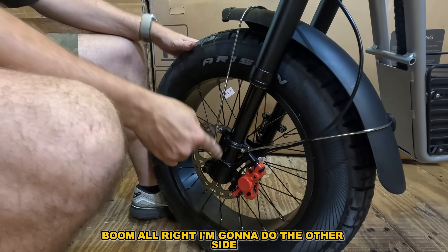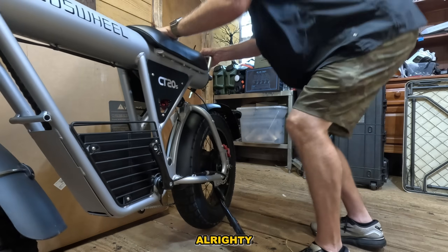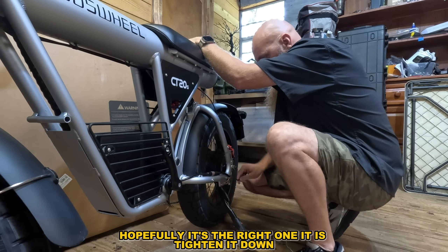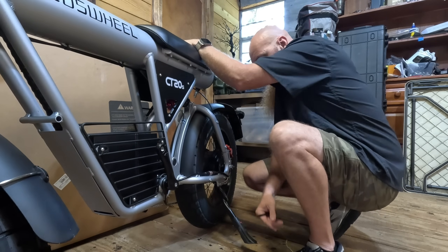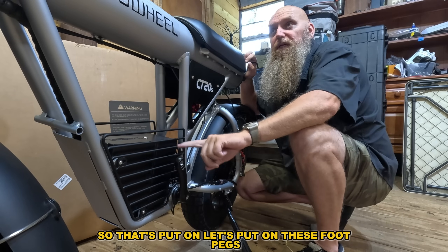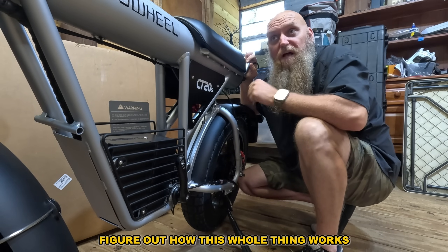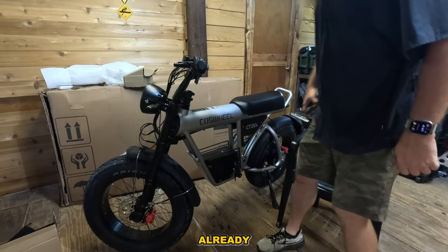Boom — I'll do the other side, then take care of the kickstand. All right, boom — hopefully this is the right one. Tighten that down — both of them are loose, there we go. Let's put on these foot pegs and then look at the LCD screen, figure out how this whole thing works, and then we'll take it for a ride.